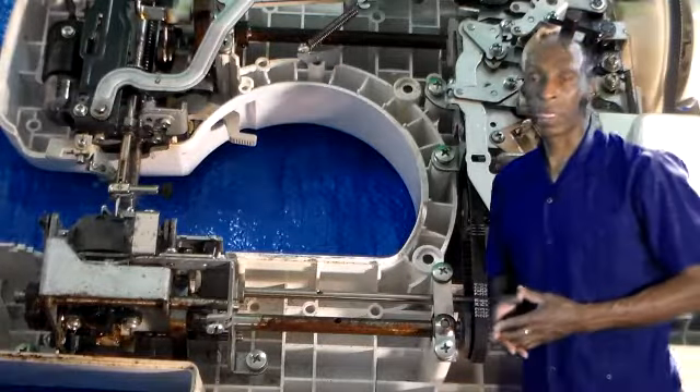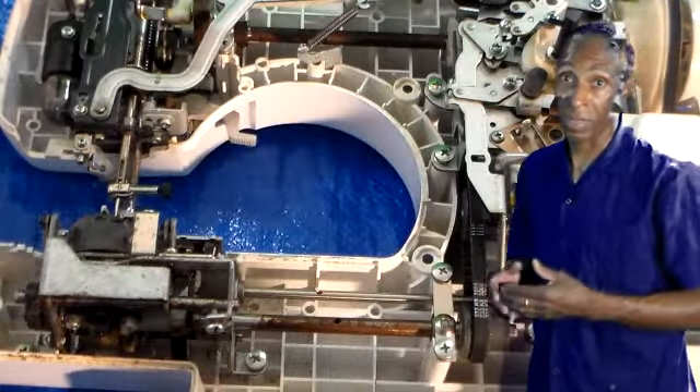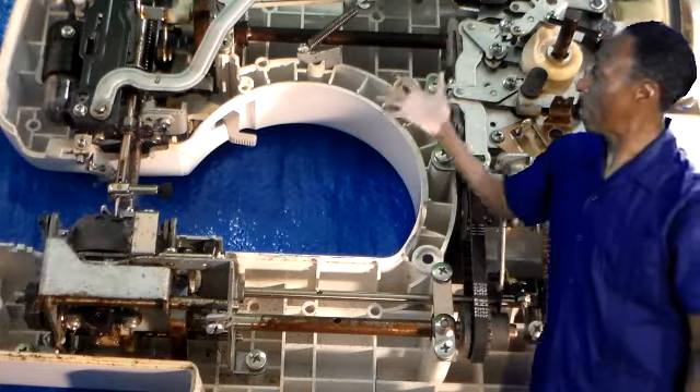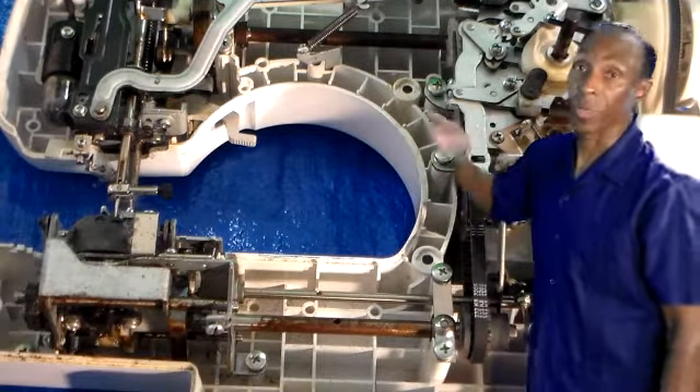Sometimes working with equipment — sewing machines or whatever machine — it's good to see if you can open it up to see what goes on inside. Look at all these parts. This is a lot of parts, and if one thing breaks, it may shut down the whole machine.